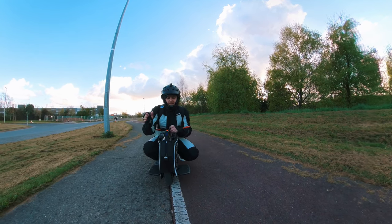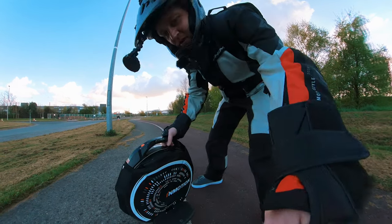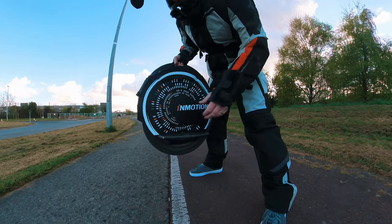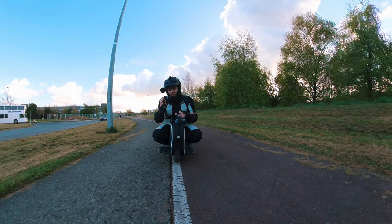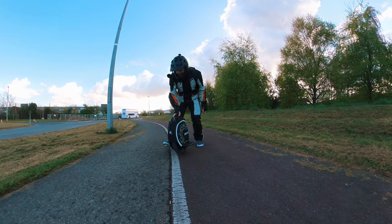If you live in an apartment, this is so lightweight you can easily carry it up. This really cool kill switch right here underneath the handle stops it from spinning, so you just lift it and the wheel completely locks up. You have no problem at all carrying this up the stairs — that's one of the things that I really love about this little InMotion.